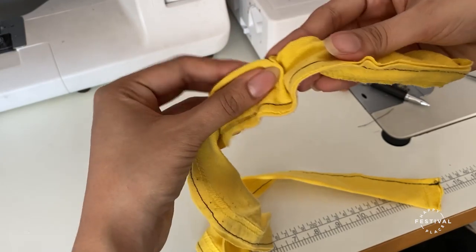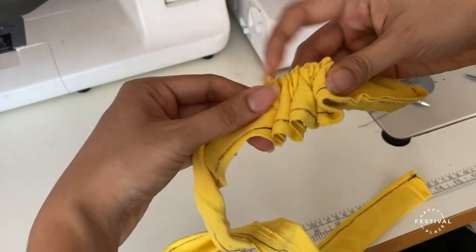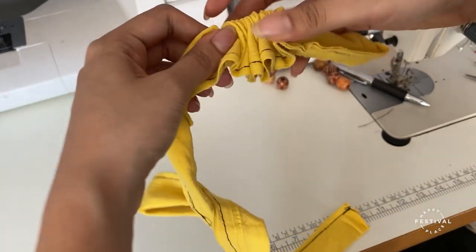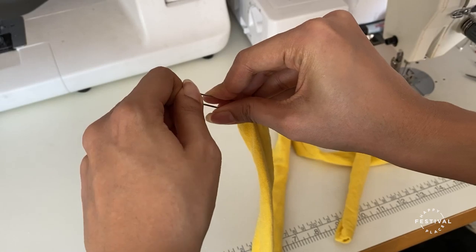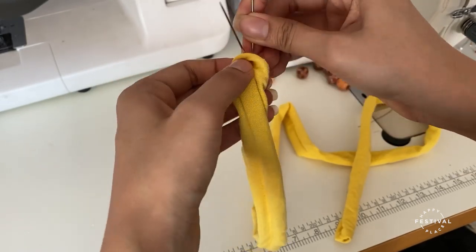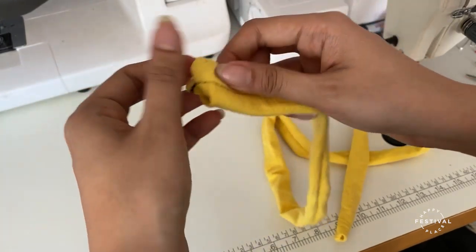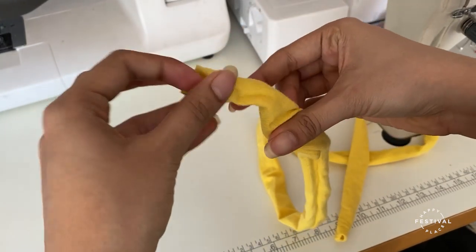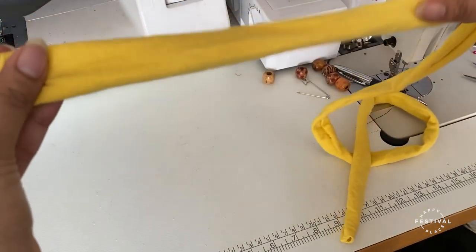Continue to do the same process — feed it through the loop — and now it's the right way around. You can take the pin out. There you have your tube for your necklace.